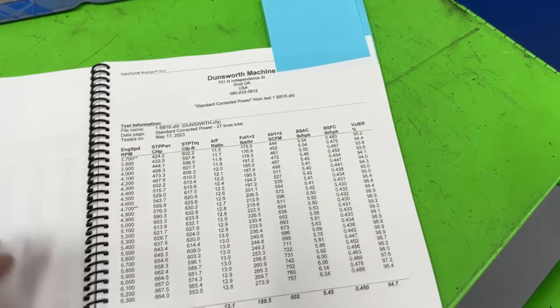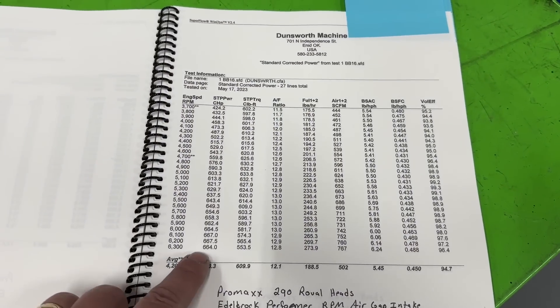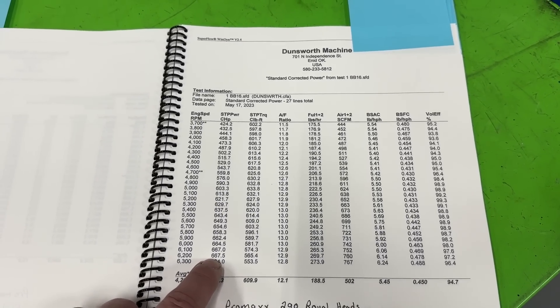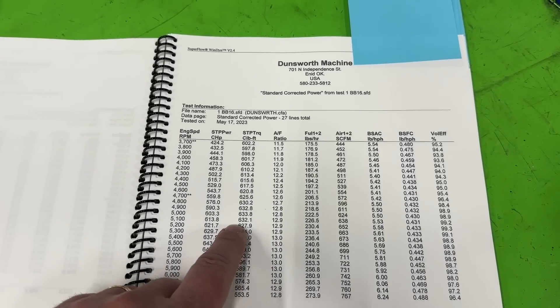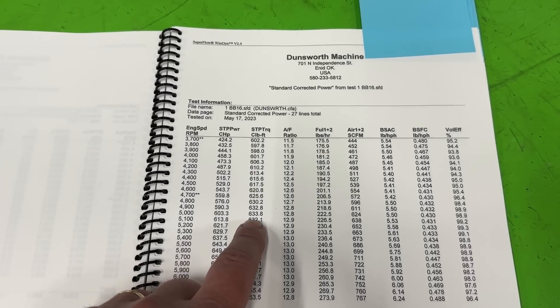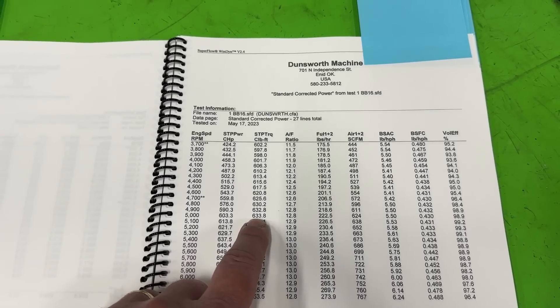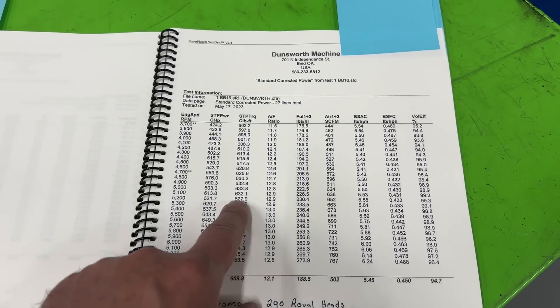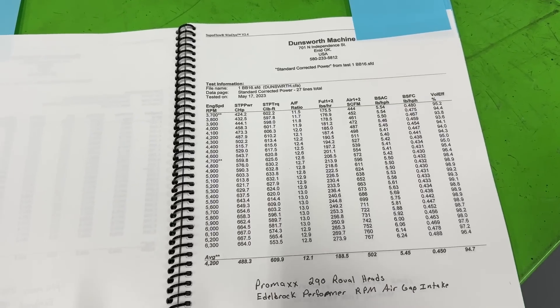Now for the next intake — the air gap. The air gap only made 667 or 668 horsepower, so it was down about 10. On torque, you might say the dual planes make more torque, but not at peak — it made 634, which is a gain of only 2 foot-pounds of torque. So you lost about 10 horsepower and gained 2 foot-pounds of torque, talking about peak numbers.